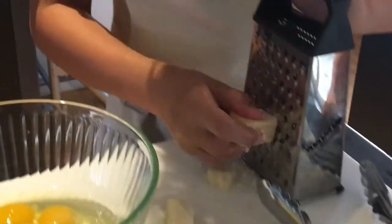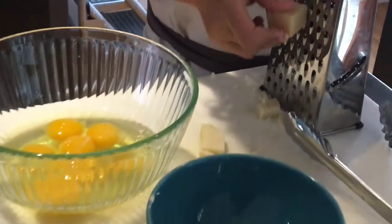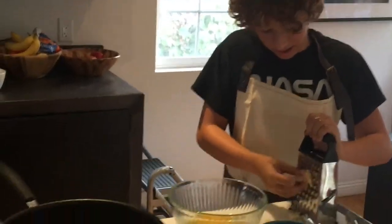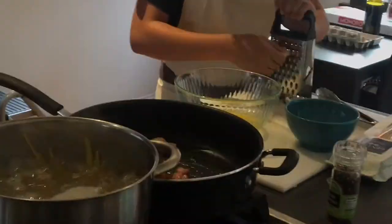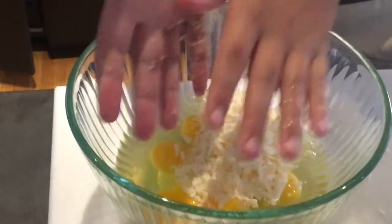Now you want to grate your cheese, and once all of your cheese is grated, you're going to add it into the eggs. Okay, now that all your cheese is grated, you just want to place it in the eggs.